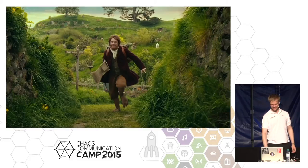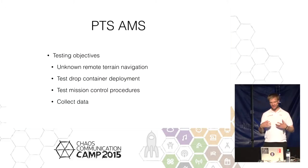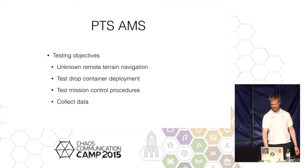This is how our analog mission simulation looks like. What we want to test is how you can actually traverse unknown terrain — it's very easy when you're walking behind the rover to see what it's doing, but it's another thing if you have no idea where it is. We also have drop containers that could be deployed, and a mission control that needs to work.